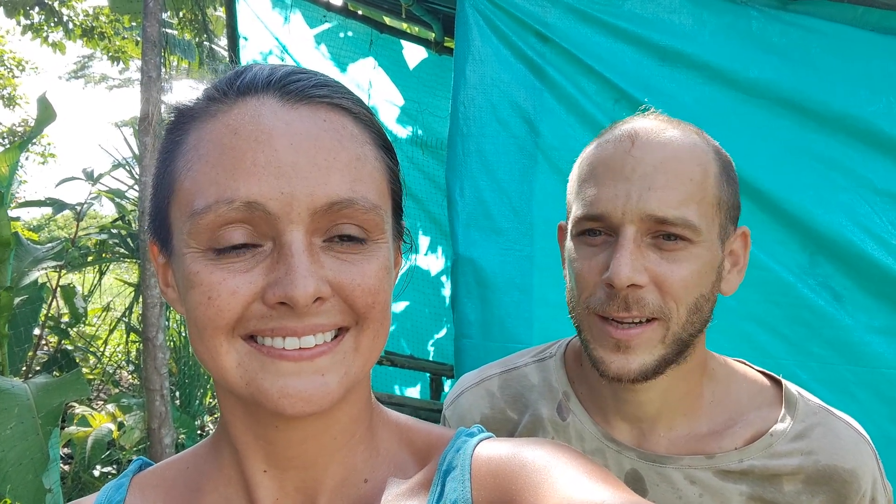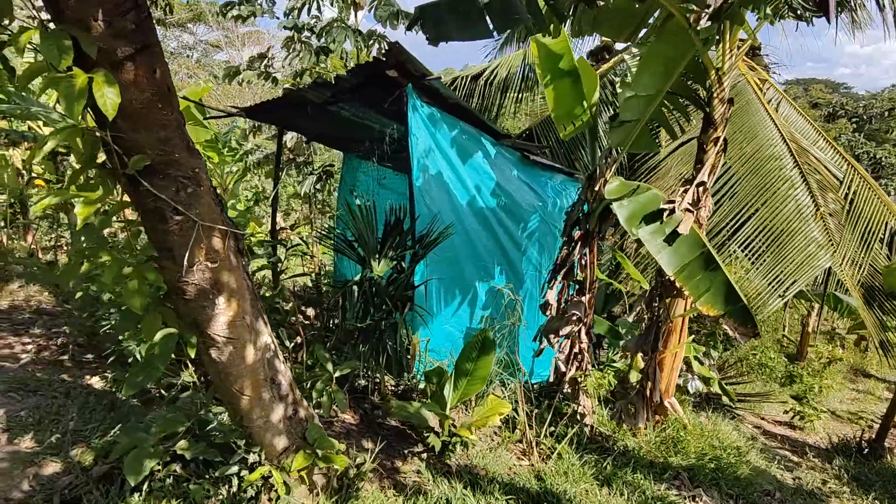We finally got this material to finish our chicken coop. It surely isn't the most beautiful, but for our budget it's the cheapest and also the easiest to use. It will serve its purpose — it will stop the wind and stop the rain. So I would say mission accomplished.